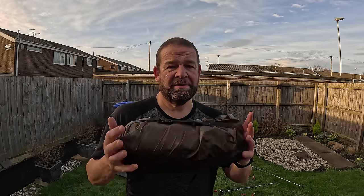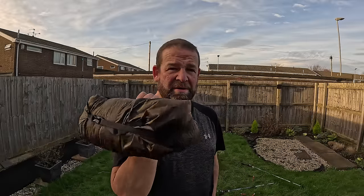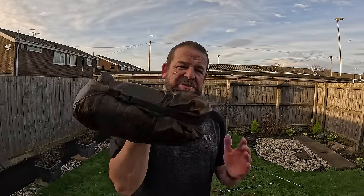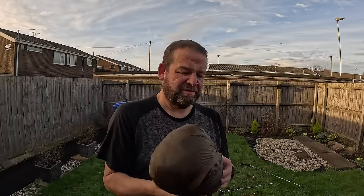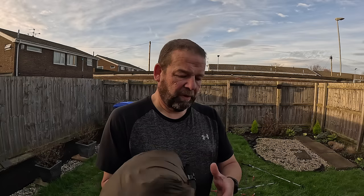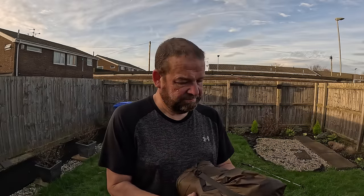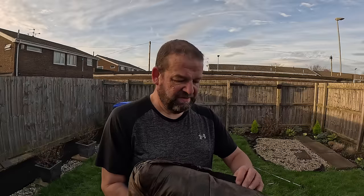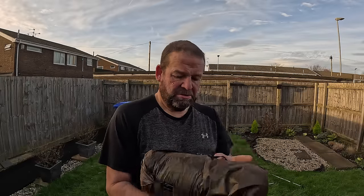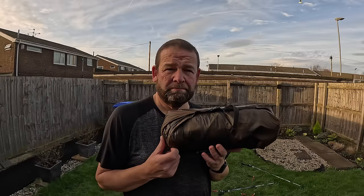It's cheap as well - so if you've got a Lanshan or you were looking at a Lanshan, this is the one to consider. Seam sealed, all the guy lines already attached, inner attached. It's not a four-season inner - apparently they are going to do a four-season inner - but the fly sheet goes right down to the ground so you've got complete protection. There we go - Wislux Lorry 2, I like it.